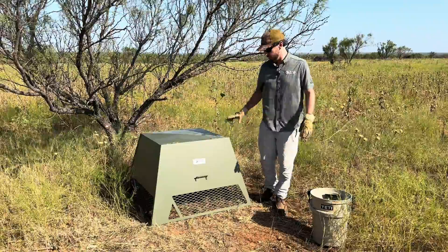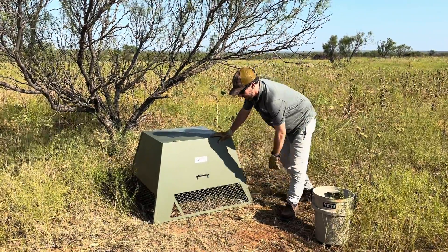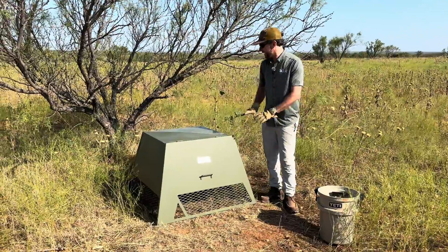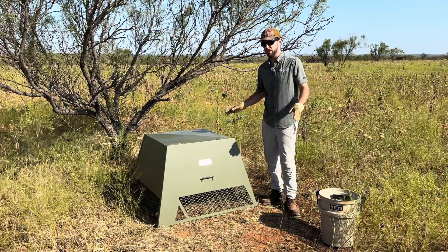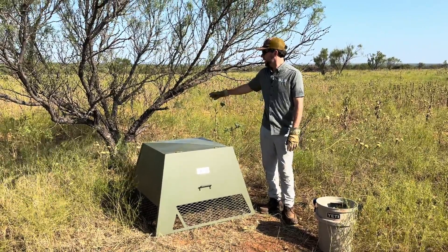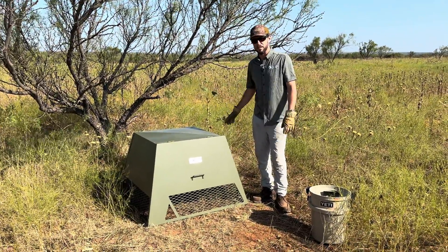The QuailSafe is still fully steel, fully powder coated. We've adjusted the ground entry holes — we have four entry holes, one on each side. This feeder is designed to tuck in to escape cover, and depending on where you're at in the country, you just have to utilize what you have. Today we put this one out here just underneath a pretty broad mesquite tree, which will give some good aerial cover for the birds.